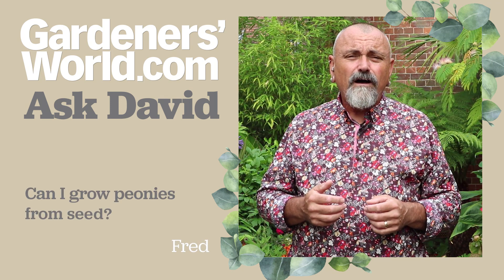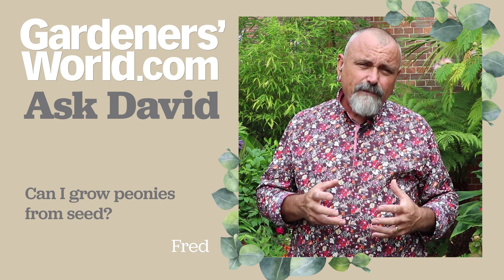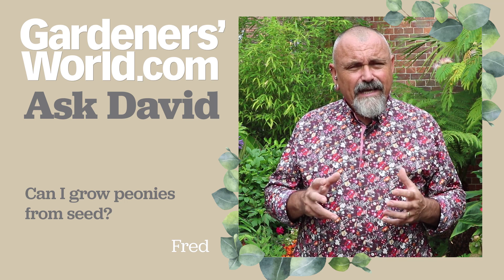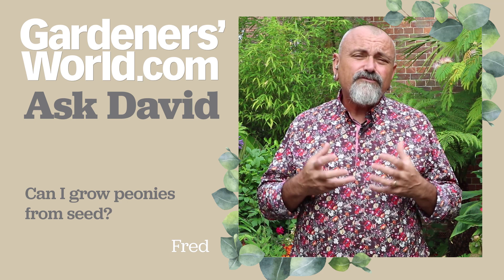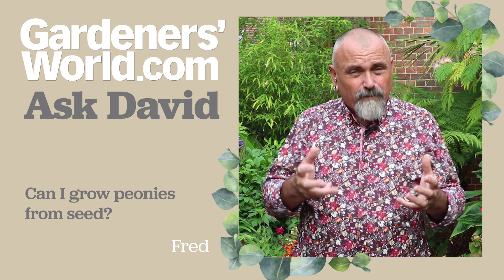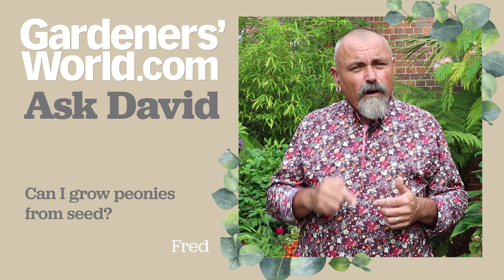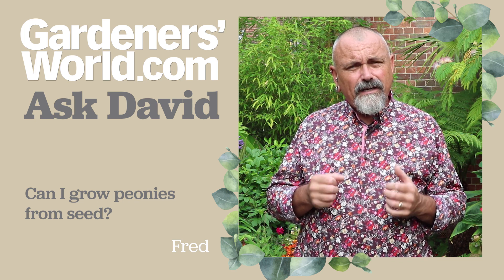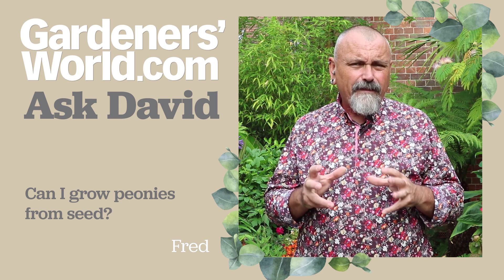Fred has got in contact to ask whether it's possible to grow peonies from seed. Fred, you don't say whether these are tree peonies, species peonies, or herbaceous peonies, so I'll just answer generally. Herbaceous peonies and varieties of tree peonies will not come true from seed. It is possible to grow plants if they produce seed in your garden, but it won't be like the variety that you've been growing - the ones with the enormous flowers don't come true from seed, so don't expect them to be like their parents.